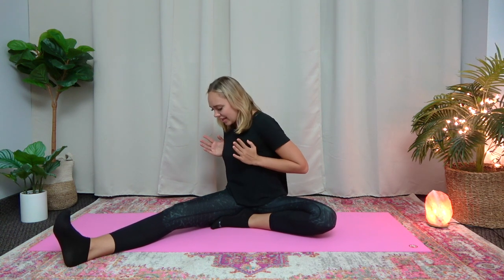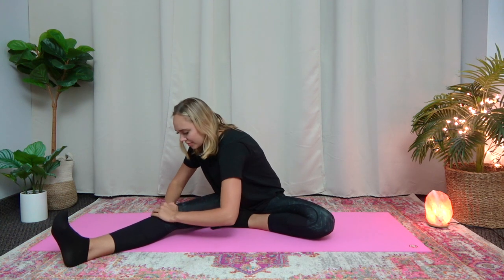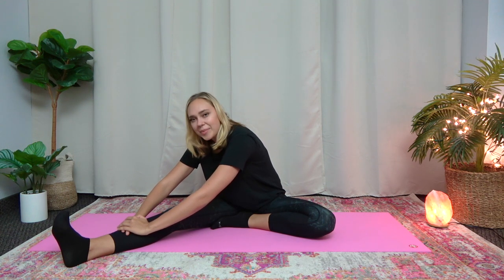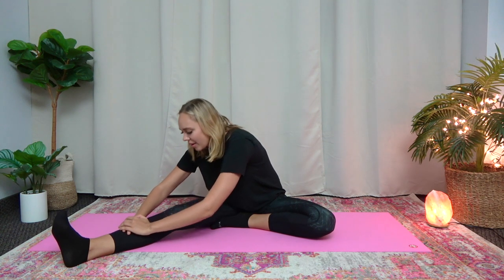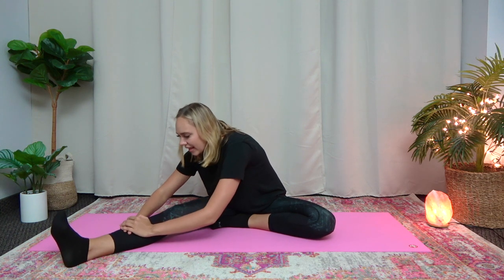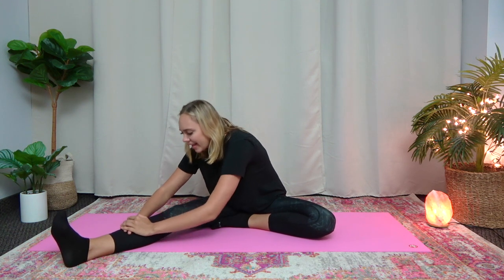Now bring your torso. Turn it and try to bring your chest as close to your knee as possible. And now bounce here 10 times. 1, 2, 3, 4, 5, 6, 7, 8, 9, and 10. Great job.